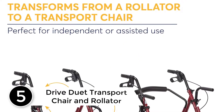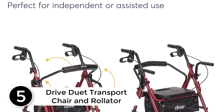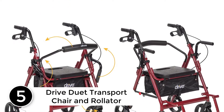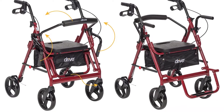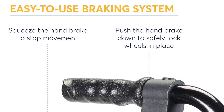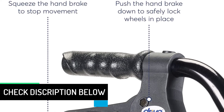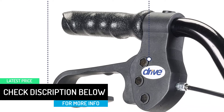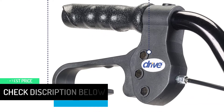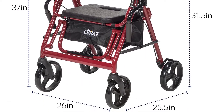Starting at number 5: the Drive Duet Transport Chair and Rollator. The combination rollator and transport chair functionality makes this pick a great value for your money. We also like that it comes in your choice of red, blue, or black frame. Many rollators come in only red or blue, so the black option is a nice addition. This model also features locking, flip-up armrests for use while seated, which adds an extra layer of comfort and support.